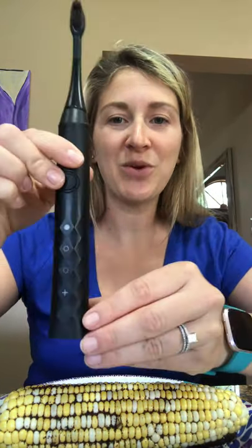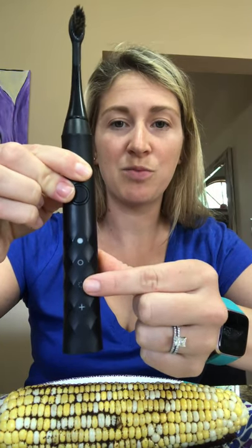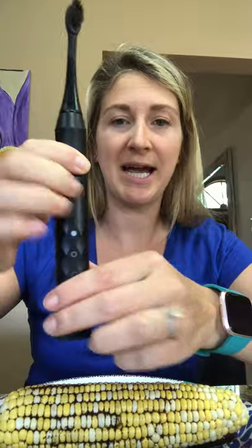The Burst toothbrush has charcoal-infused bristles — they're tapered, and they absorb bacteria and plaque to give you a whiter, brighter smile. It also has three different modes: the whitening, the sensitive, and the massage mode. We're going to be using the whitening mode today.